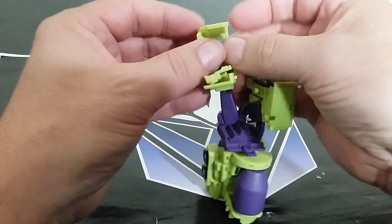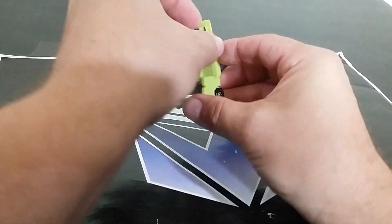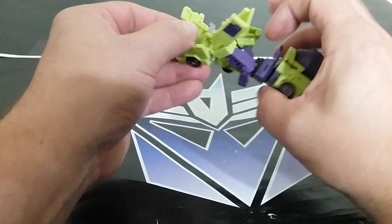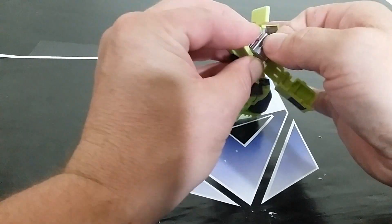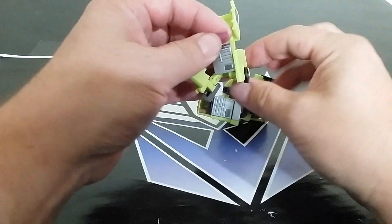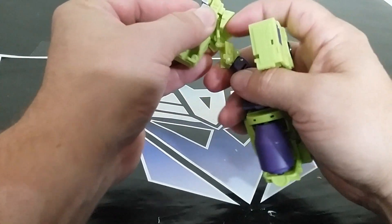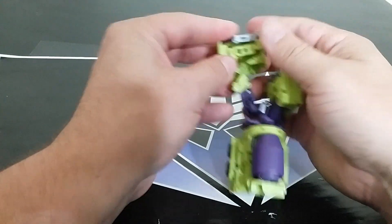Let's do all the same stuff over here — unfurl it all, fold the foot out, open everything up, bring this around to the side, lift the front windshield up. It feels like this should come up further but it doesn't because the other piece comes down. Folding around, the foot's got to tuck in.